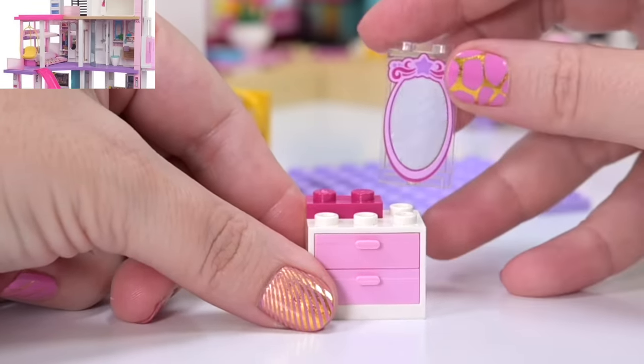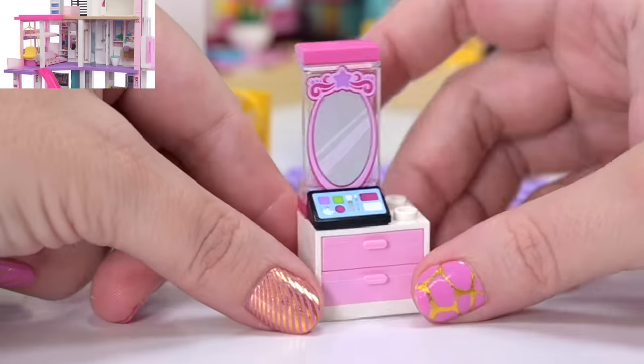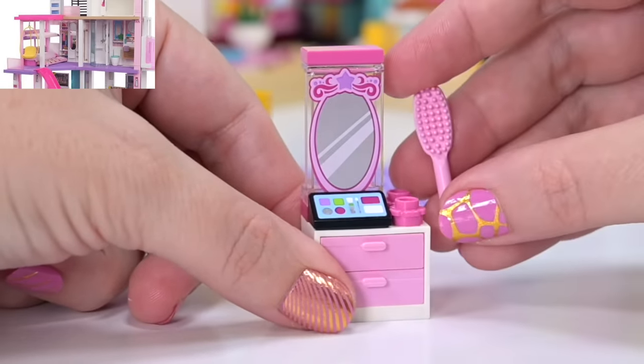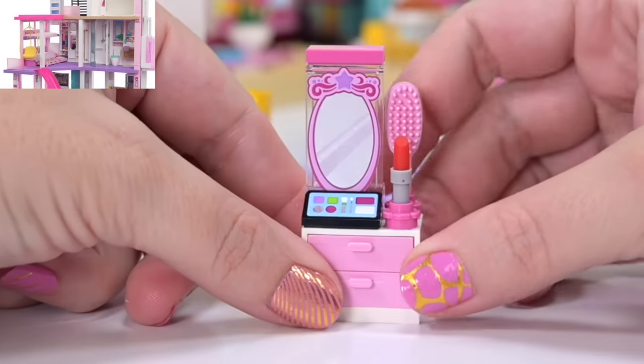We've got a nice pink mirror and a makeup palette — I actually had a Barbie that came with makeup; it was terrible, that was a lot of years ago. And of course we need a brush and a bright red lipstick. Perfection!